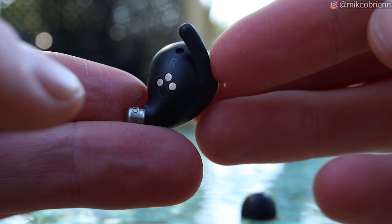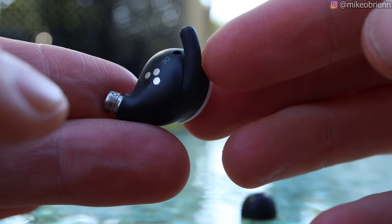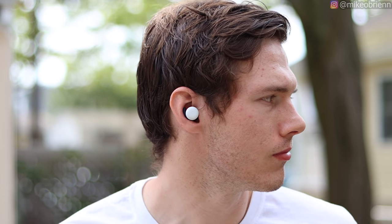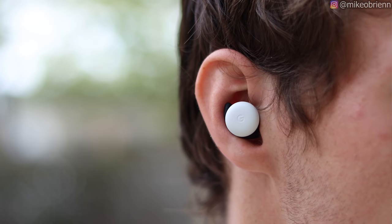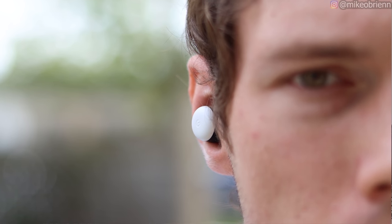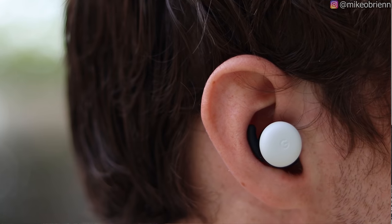We have a wingtip on the top. One kind of strange thing about the wingtip is that you cannot actually adjust it — there are no second ones you can put on, no different sizes. The wingtip that it comes with is what you get, and this is not always one size fits all. For my ears, I find that the wingtip doesn't really engage in the right location, though the overall geometry of these definitely goes pretty far into your ear canal, and I think that's the main reason they stay in my ears very well.